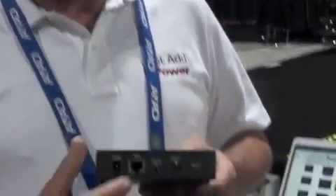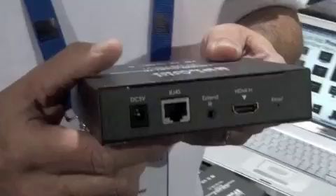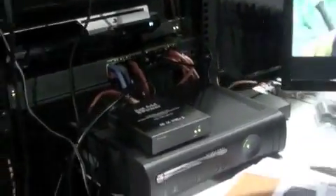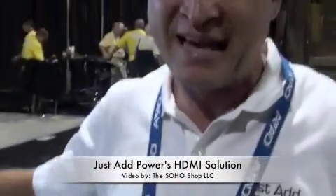We do that out on a 100Base-T LAN port connected to a 24-port Ethernet switch, which is right over here. For today's 5x9 matrix, we have 5 sources, so I have 5 transmitters connected to my 5 sources on my LAN.